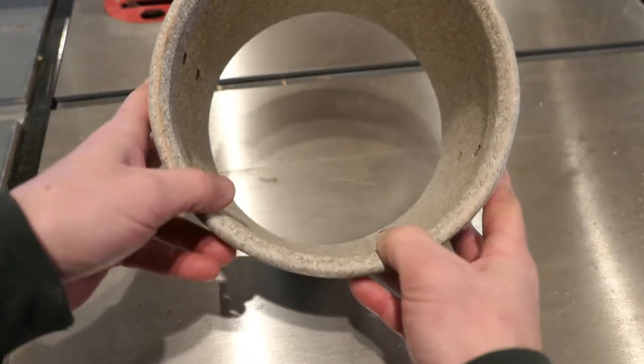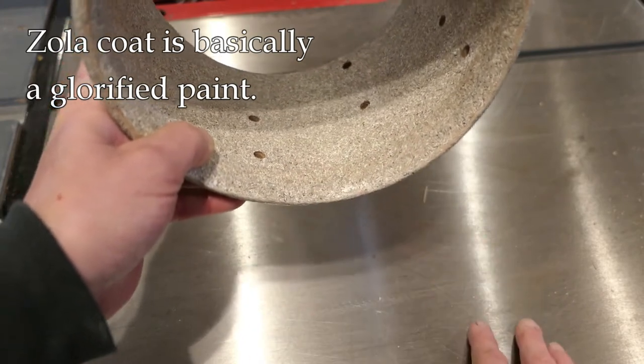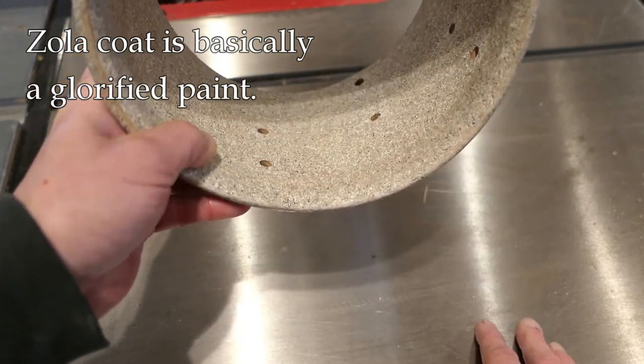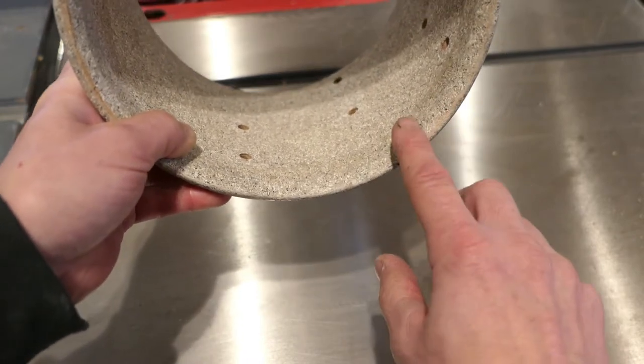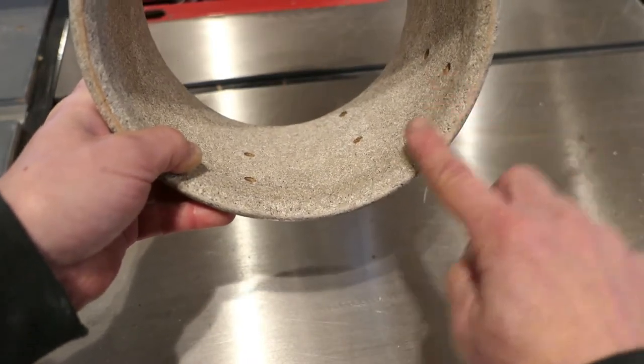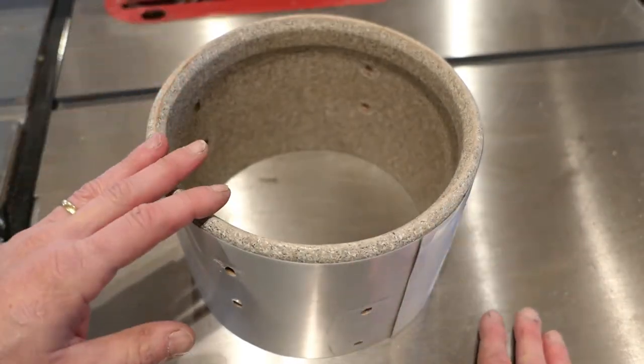One more issue is that the inside of this drum is coated with this material here. They used to call it Zola coat, I think. Really I think it's just a series of three different color paints, but whatever it is, it's in the way. So when I cut through, I'm going to be cutting through that.